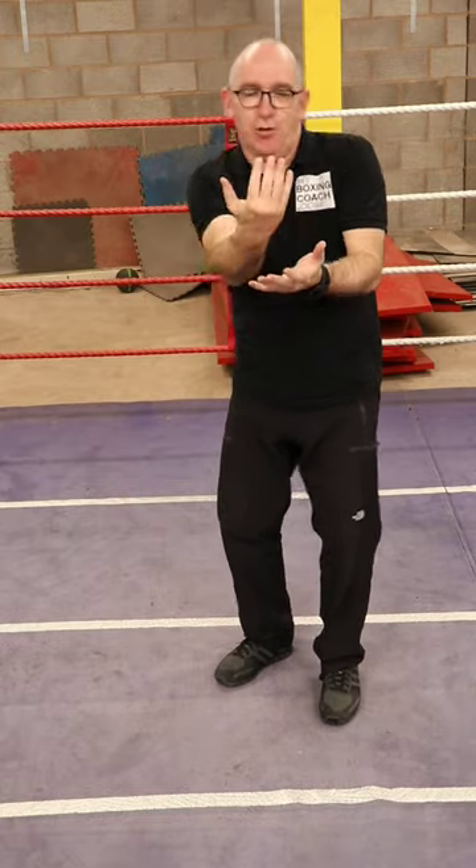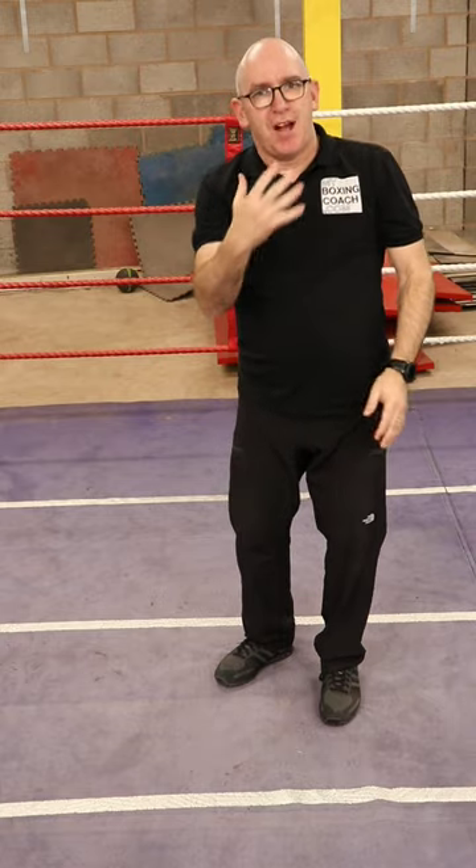Not so good against an opponent who's backing away, because it'll more often fall short than land. But if that opponent is static or moving towards you, try the straight right hand to the body or back hand to the body — often after a feint to the head. Great punch.